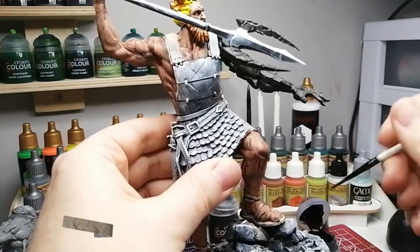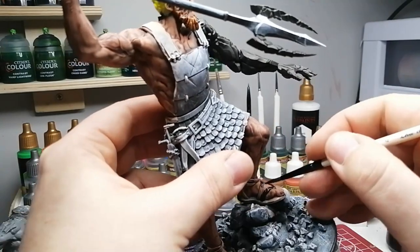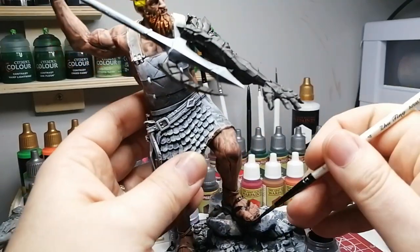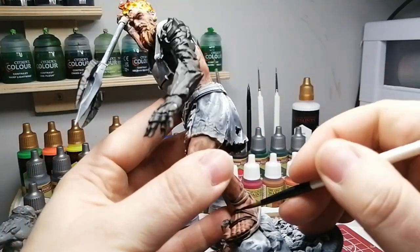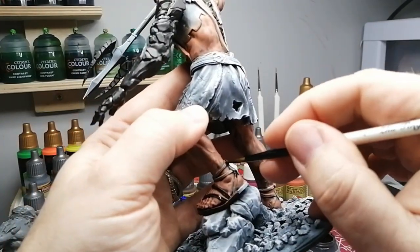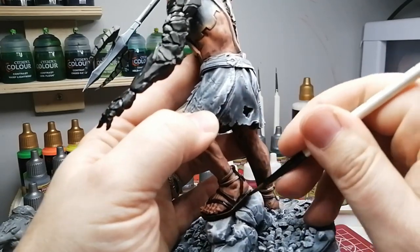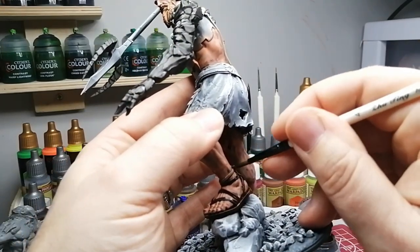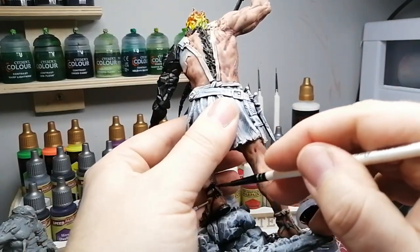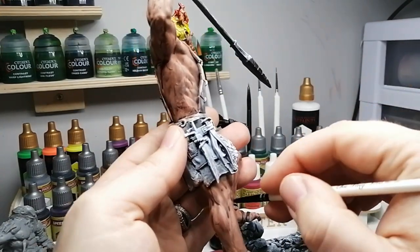Another long part on this miniature is all the straps and leather, so we're doing those with Gorgrunta Fur, including his sandals. You guys remember when I talked about sandals with the last mini and how much I hated them — at least on this one the sandals stick out more with better detail. It's a lot more skin protruding on all those straps, so it was a lot easier to figure out and paint everything.